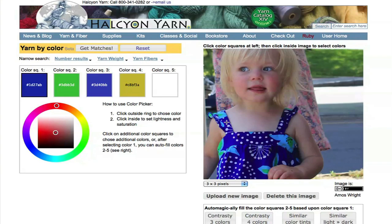You can simply click inside your image to sample colors. And again, using different color squares, if you want to select more than one color, you can select up to 5 from your image.